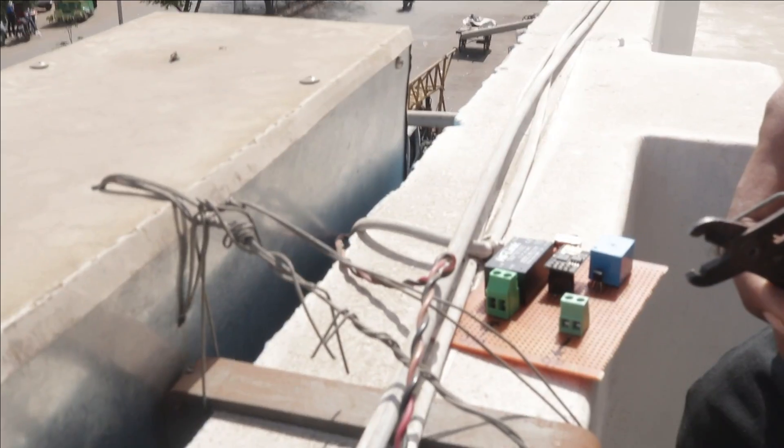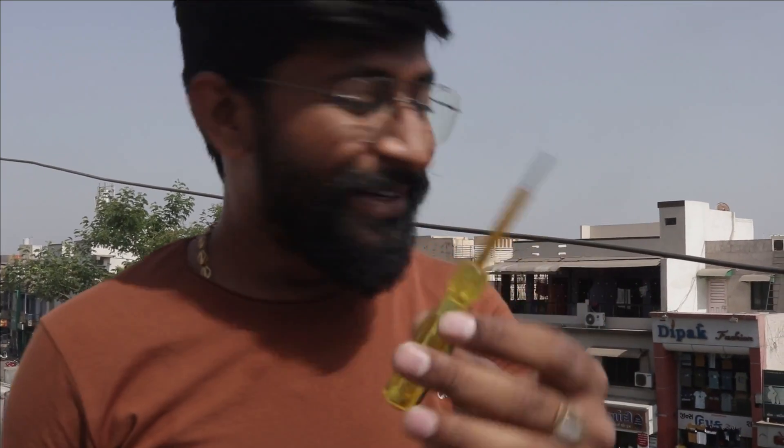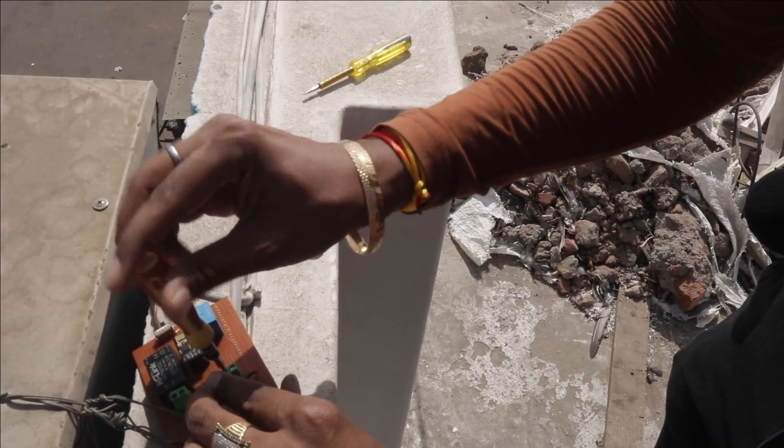First I'll cut the wires coming from the AC supply to the board. Disclaimer: please turn off your mains before cutting any live wires, and after cutting the live wires use a tester. Don't try the stunts we have tried — we are expert professionals. The input side connects to the input part of the circuit and the board connects to the output part of the circuit.